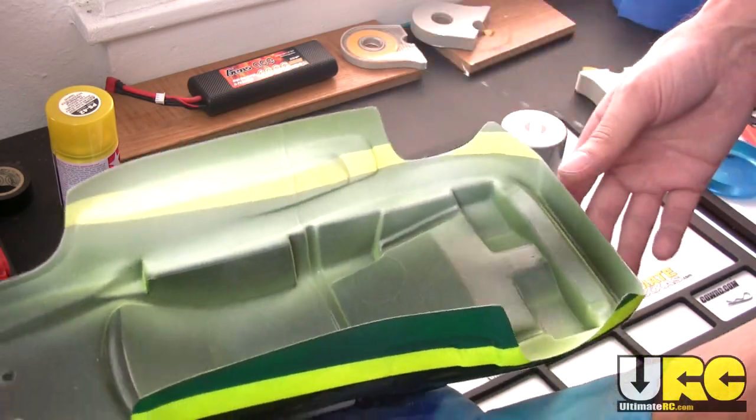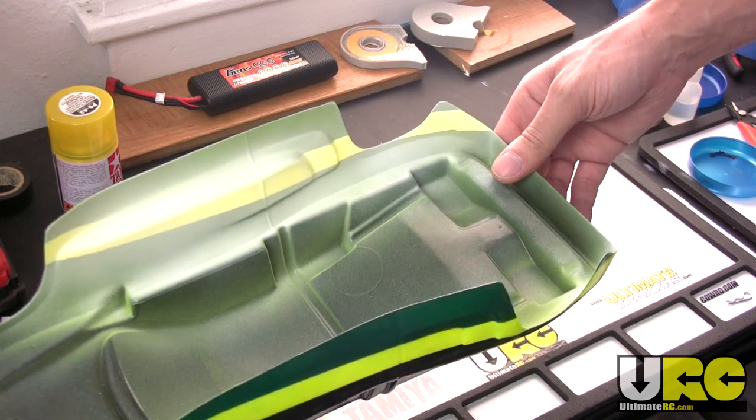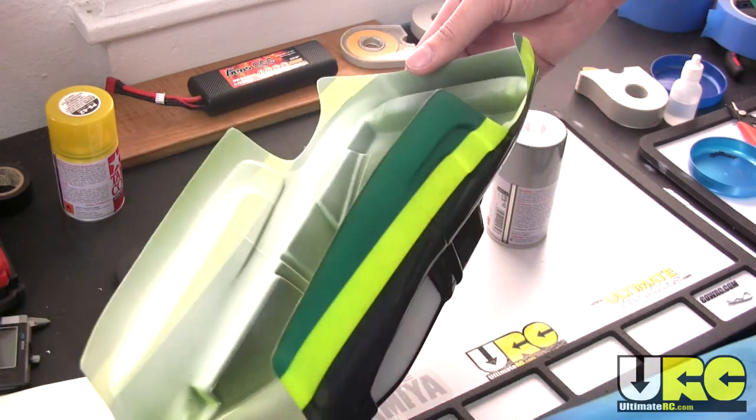Hey, what's up folks? It's Jang here from UltimateRC.com. I'm in the middle of painting a body and I wanted to give you a little tip.